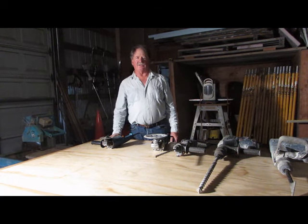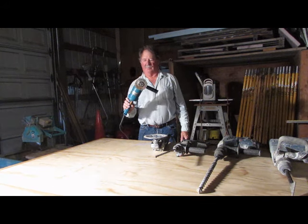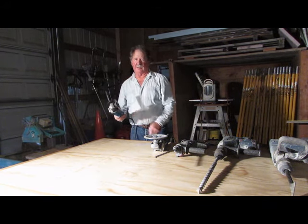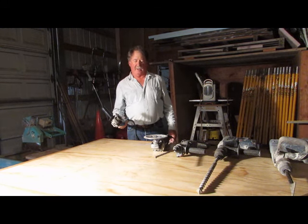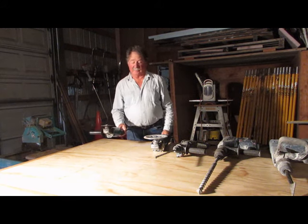One of the smallest tools that we use is a 5-inch grinder with a diamond blade on it. There are little bits of diamond impregnated into this blade and it will cut through stone or slate or brick or whatever. It's fairly handy and is very versatile.